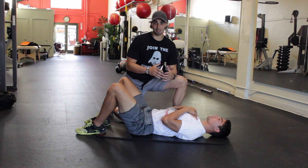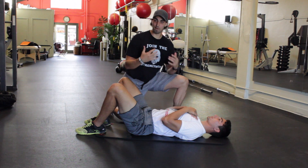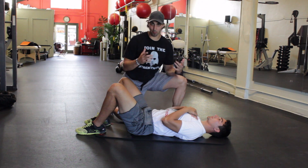Breathing is very important. We need to be able to take a big breath in order to brace ourselves and to create some intra-abdominal pressure.